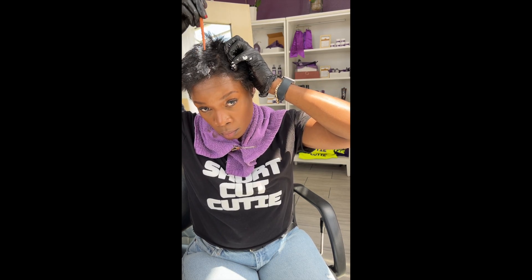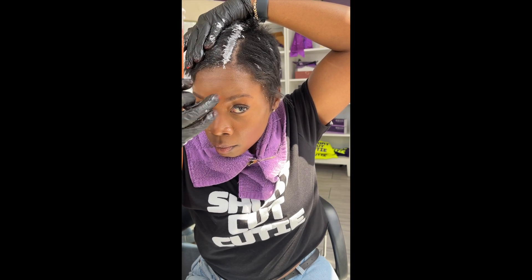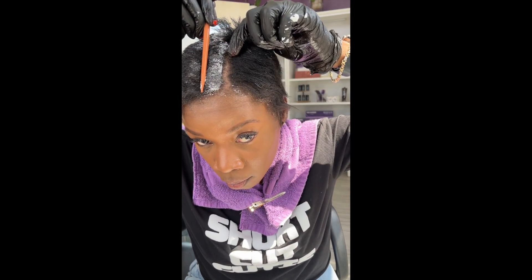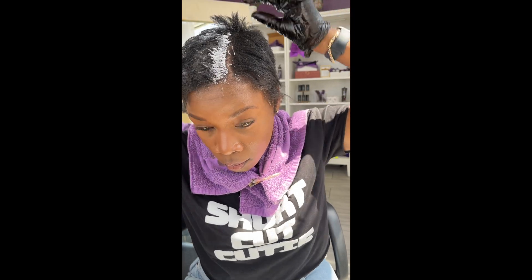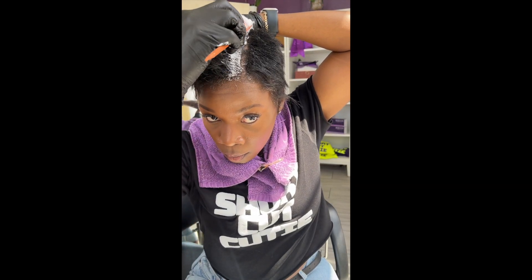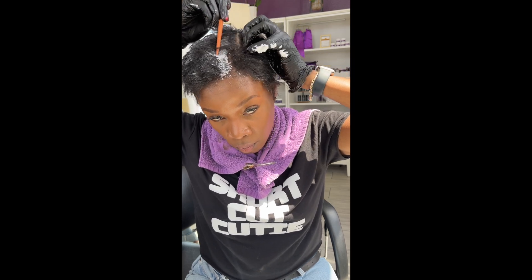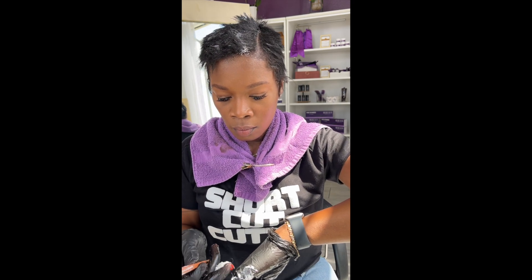This video is not a relaxer tutorial. I do suggest that if you relax your hair yourself, you are mindful that relaxer does not go on your scalp — this is why it's so important to possibly not try this at home. Relaxer should be applied to the new growth only. As you can see, I'm parting through each section, not just taking the relaxer and applying it to the whole strand, because the ends have already been processed. If you're putting relaxer on top of hair that has already been relaxed every time, you run the risk of over-processing the hair.